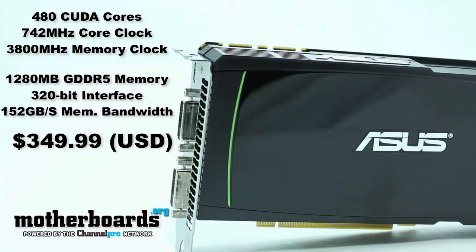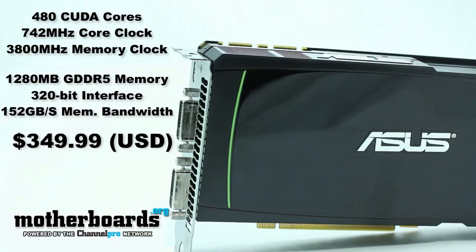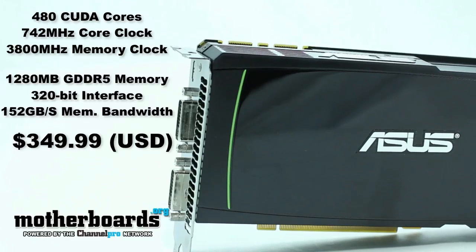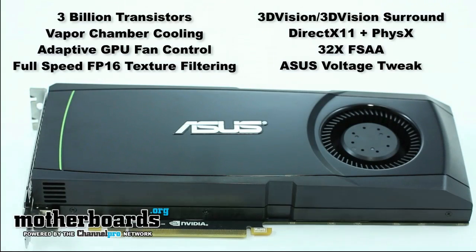Here we're going to show you the specs of the new GTX 570 from ASUS. Basically, this is the same specs as the reference card that we did on launch day — if you want to check out that video, you can. The only difference about this card is that it has a 10 megahertz overclocked core directly out of the box.